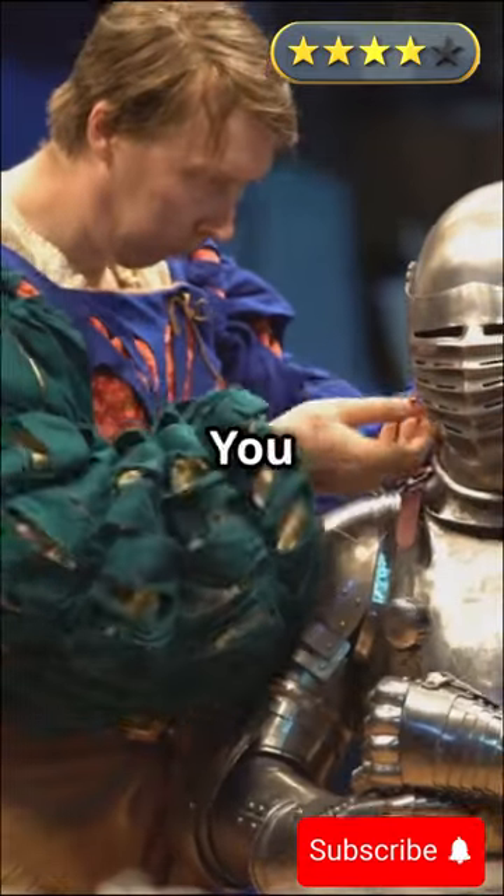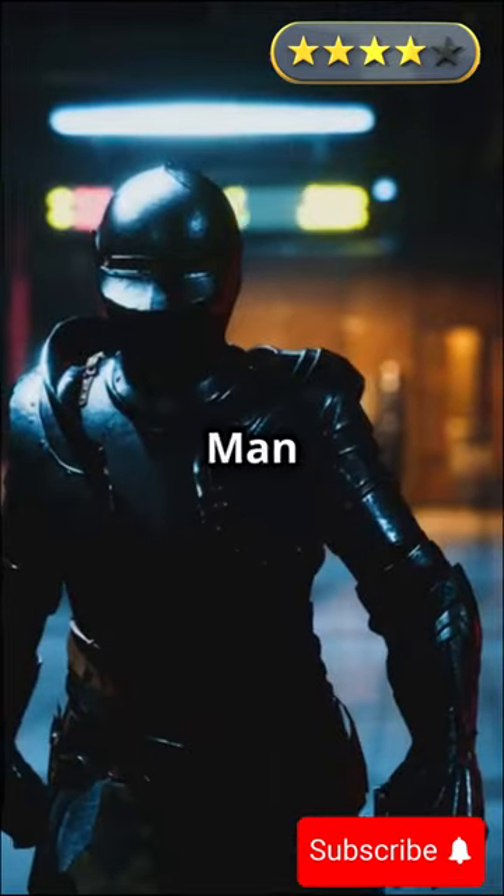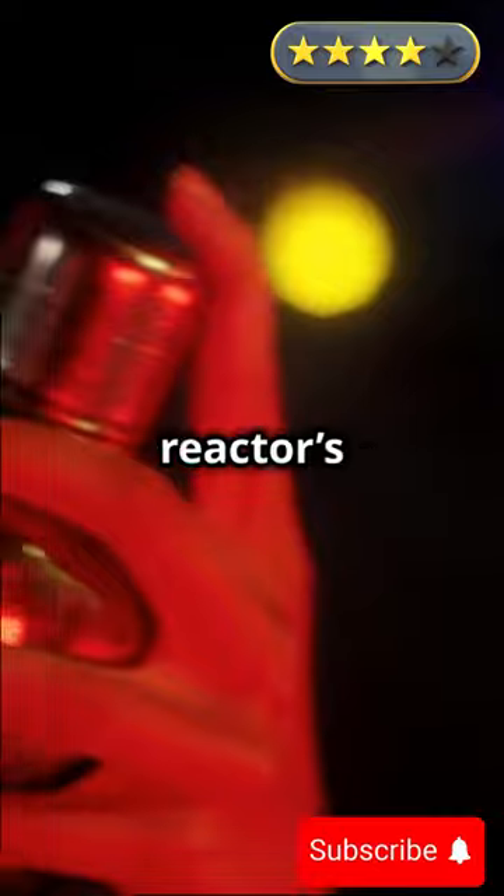"Hey, Iron Man, what's going on? You don't look too good," Goku said as he landed beside him. Iron Man let out a weak groan, clutching his chest. "Goku, my arc reactor's failing. I'm out of power. This could be it for me."